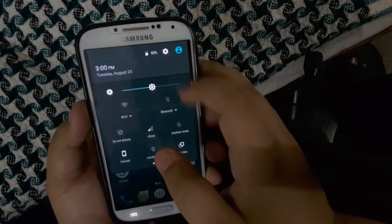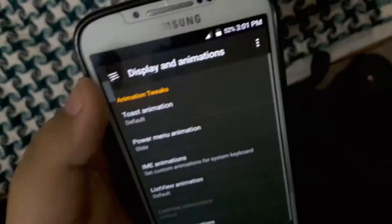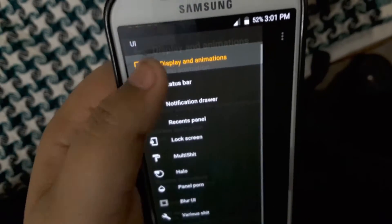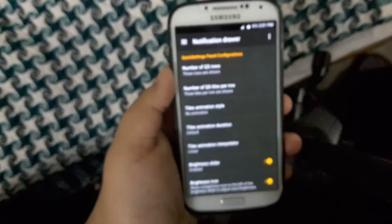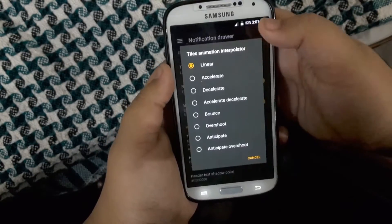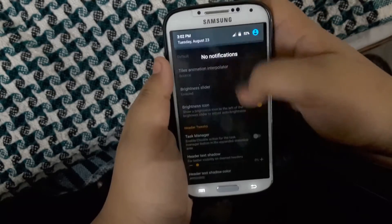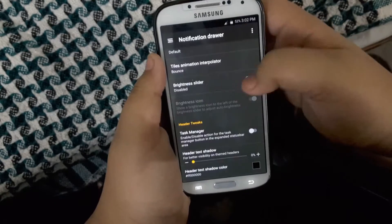The lock screen looks pretty simple and you obviously have your license panel, but it has a few tricks up its sleeve. In the AICP special menu, as you can see, you have the animation options where you can customize the animation style. You also have your quick settings options where you can change the animation of the brightness slider.